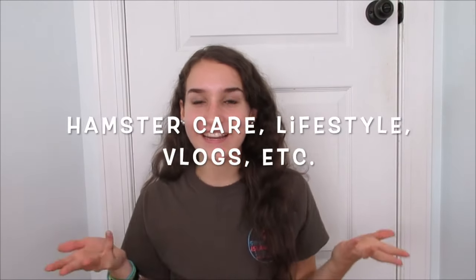Hi guys and welcome back to my YouTube channel, or welcome if you are new. My name is Nikki and I post a variety of different types of videos on this channel, but today I'm very excited because I think a lot of you guys are gonna like it. Today I'm going to be talking about hamster life hacks.